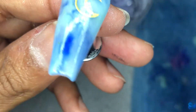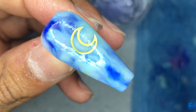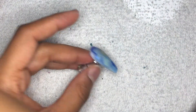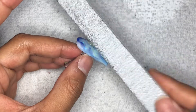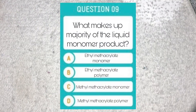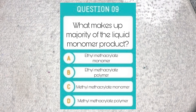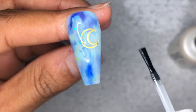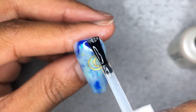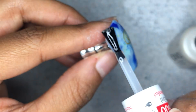Here's the nail once I'm done encapsulating. We're going to wait until it finishes drying — depending on your acrylic, the time varies, but it's pretty fast. As we're waiting, you take your file and tap it — that's how you know if it's done or not. While we wait, let's do a trivia. The answer is ethylmethylacrylate monomer. If you got that right, kudos to you. If you got it wrong and you're doing nails, I think you need to stop and do some more research — that is very important info you need to know.